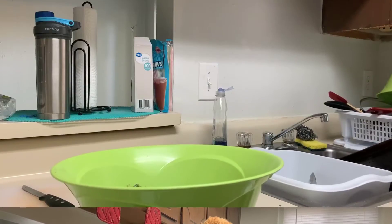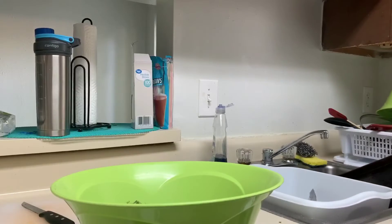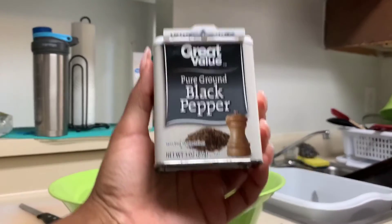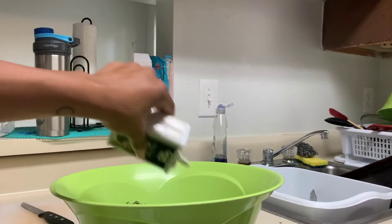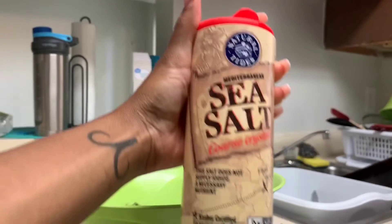Oregano, my boy. I'm just going to add that. Black pepper — do that. And some salt. Yes, sir.